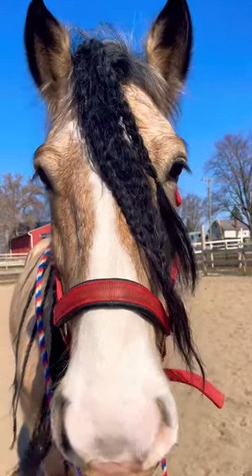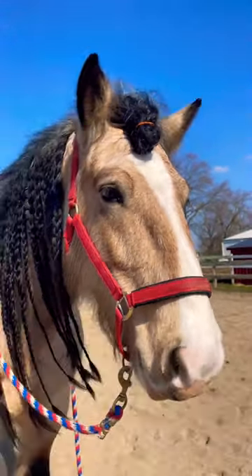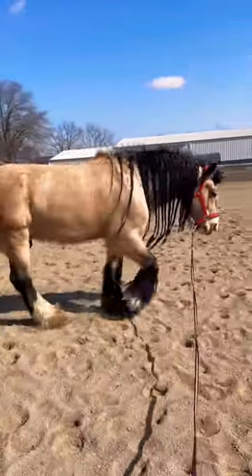Lumiere is in the outdoor arena. We have to put his hair in a man bun — his little forelock. It's probably going to fall out, but we can try. We're just going to do a little bit of walk, trot, canter.